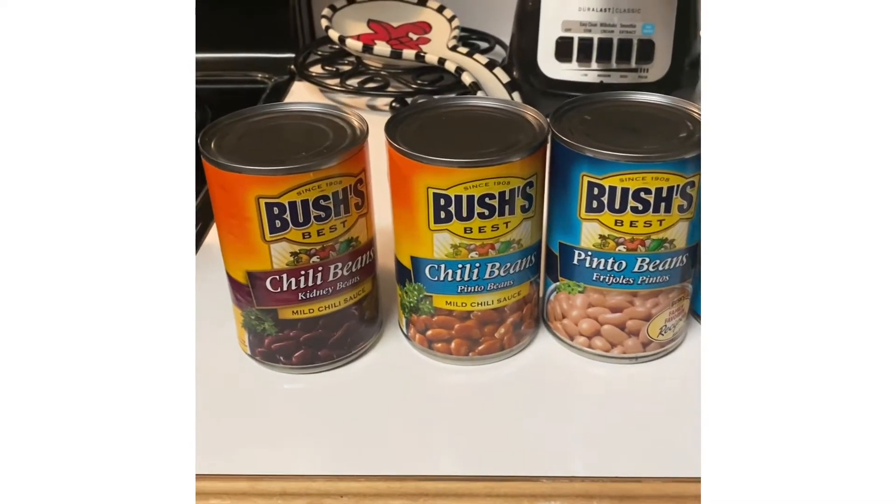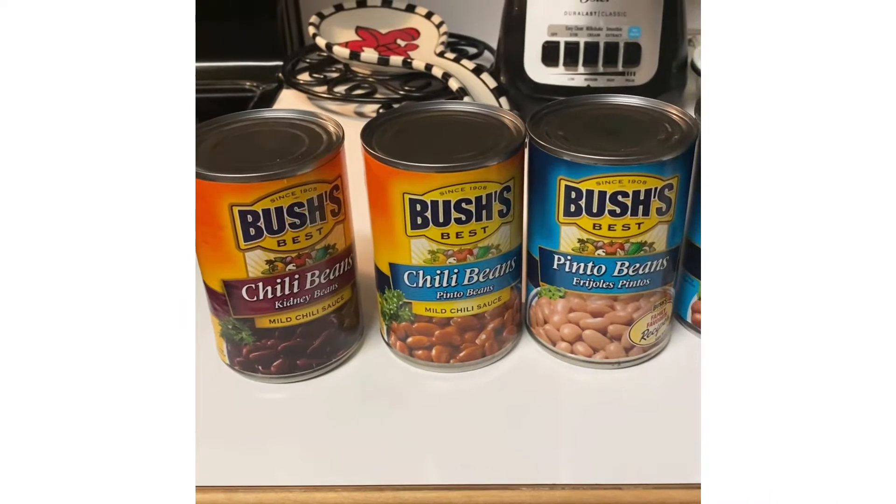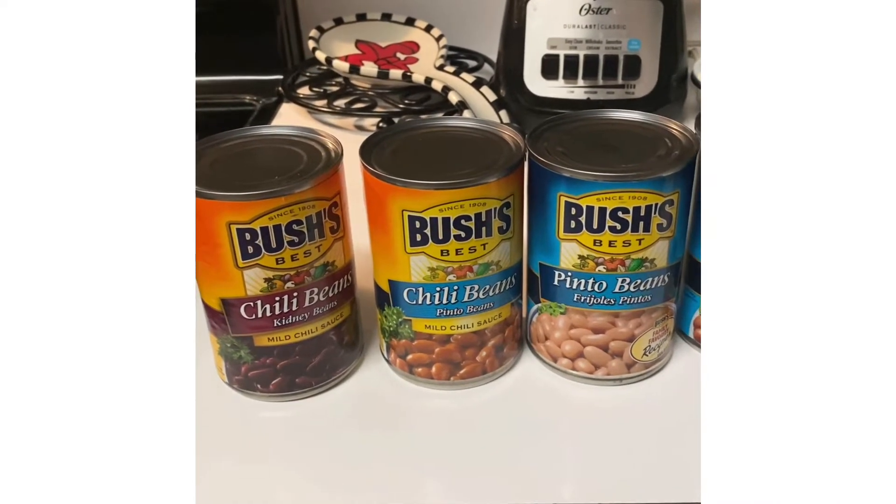Hi, this is Patti from Patti's Southern Kitchen, and I'm preparing to make chili and beans.